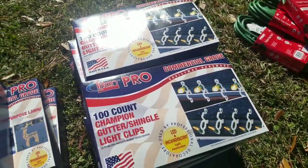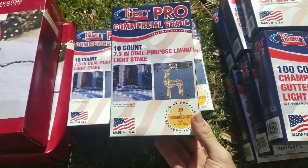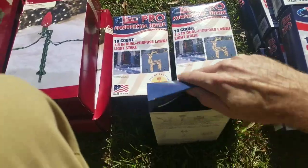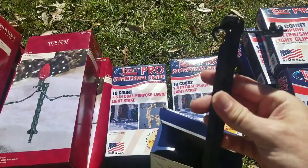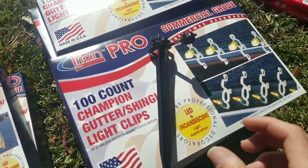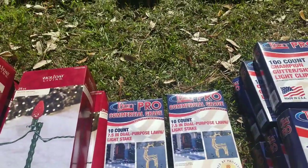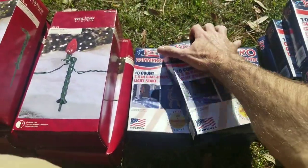These were something new I hadn't seen before — it's a dual-purpose lawn stake. You can use them for lights or to tie down your inflatables or other things that need to be tied down. A couple different options with them. For less than two bucks I figured I'd give them a shot — if they don't work, it's not a whole lot of money.